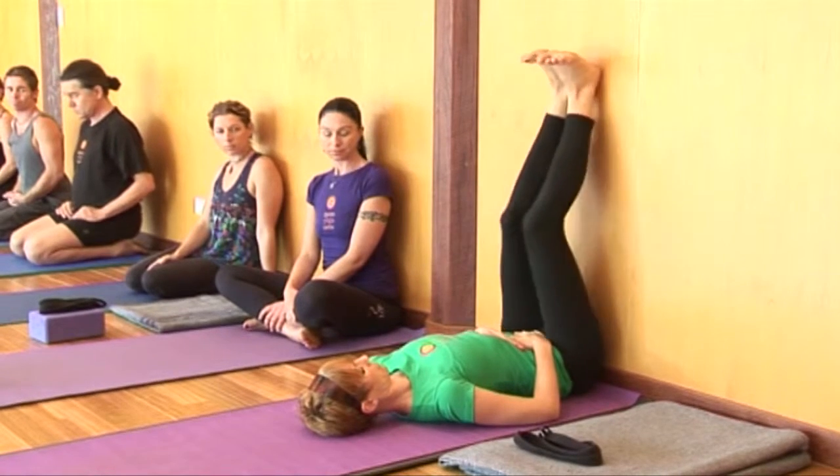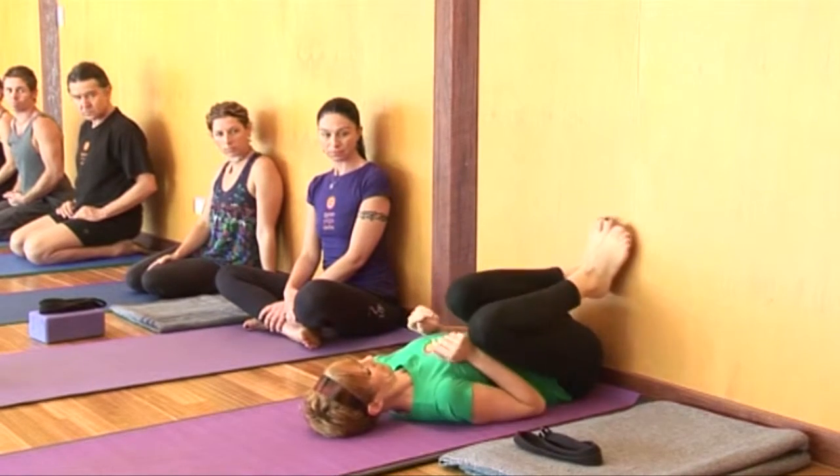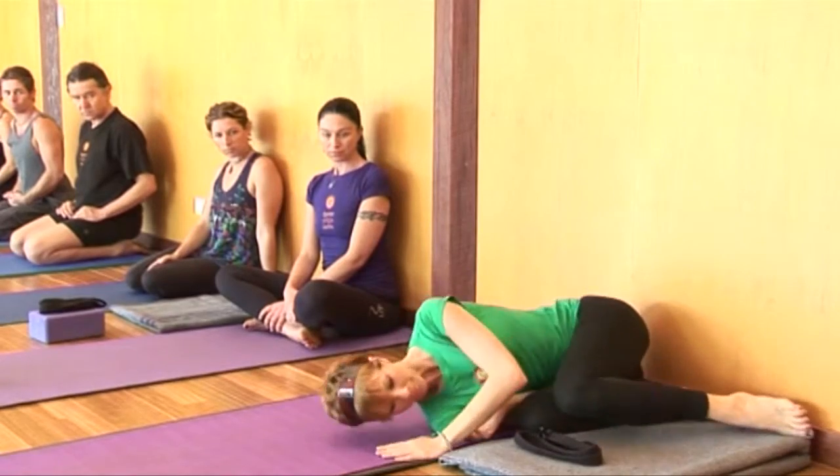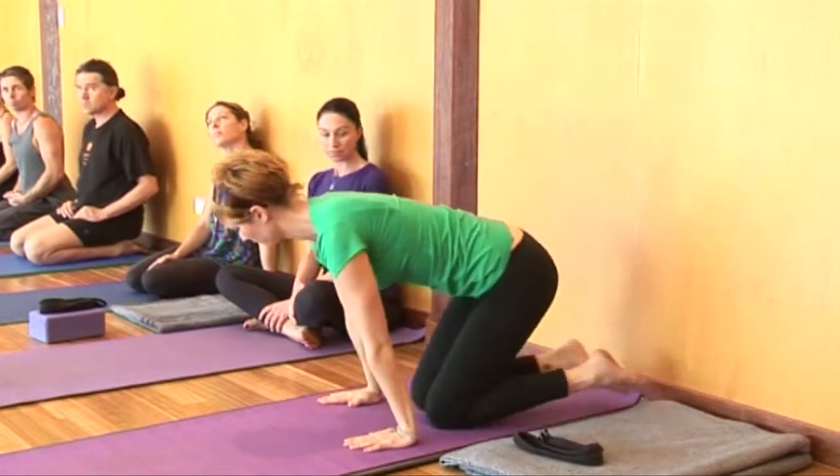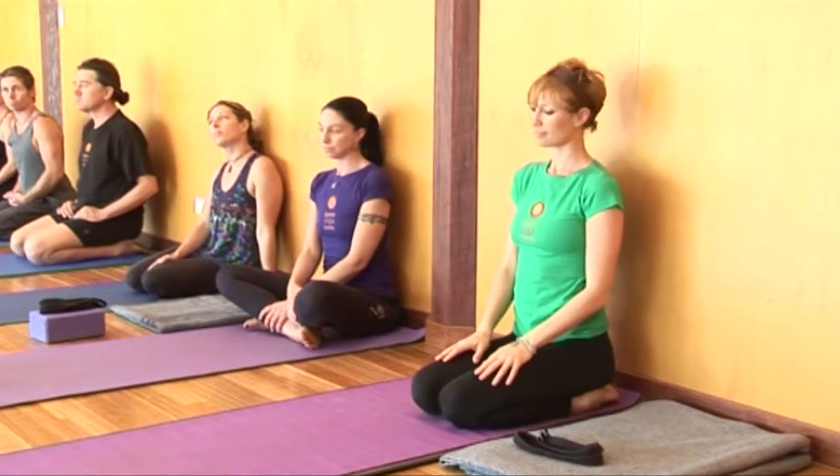To release, we bend the knees and gently roll to the right side. You can decide which you'd like to do — that posture if you like, or we're going to come into Salamba Sarvangasana, shoulder stand.